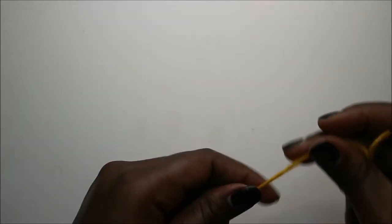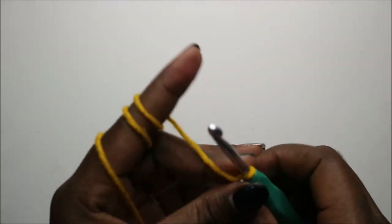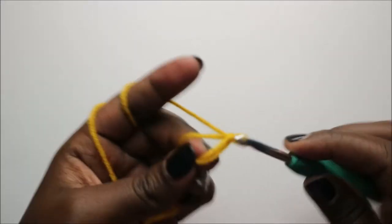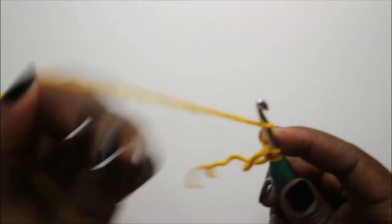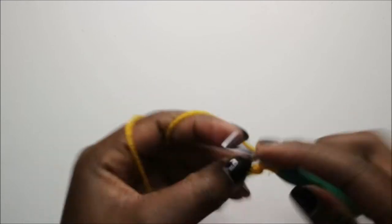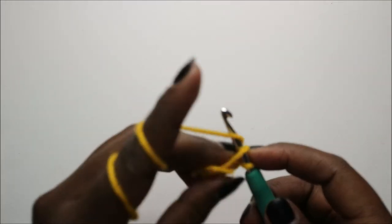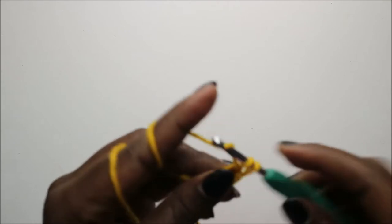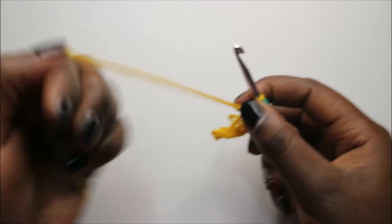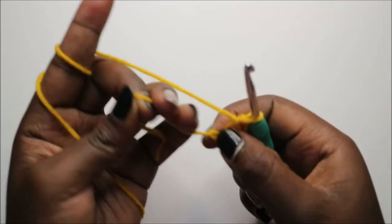Now we're going to make the arms — two pieces. Start with a magic ring and six single crochets into the magic ring: one, two, three, four, five, and six. Then pull the yarn closed.